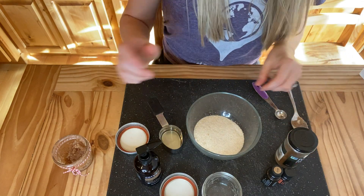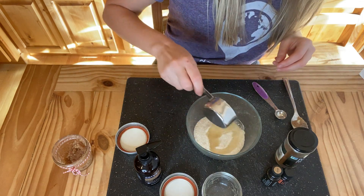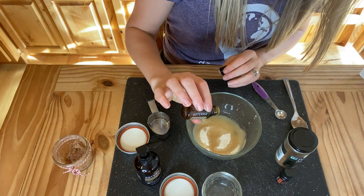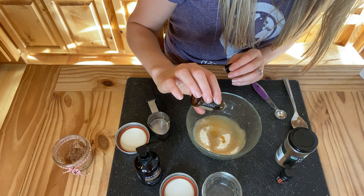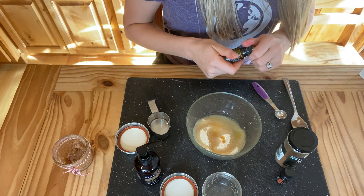We're going to add our three tablespoons of fractionated coconut oil, then add five drops of ginger. Ginger is so good for warming the body, for digestion, it's even good for opening airways, and on the skin it helps act as a natural polisher and smells delicious.